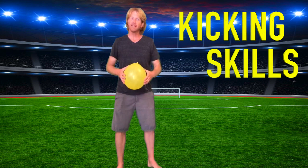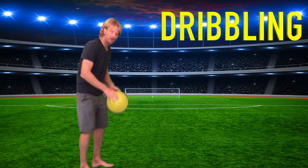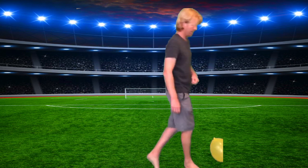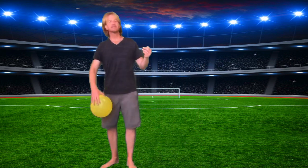Hi friends, Coach John here. I'm going to show you some kicking skills you can practice at home. Today we're going to be using a balloon that is tethered — I tied a string around the balloon, which helps me maintain control so I don't have to chase it around the house. The first skill is dribbling: just like in soccer, I'm going to have my balloon on the ground and practice short little kicks in a forward direction, going back and forth all over the house.